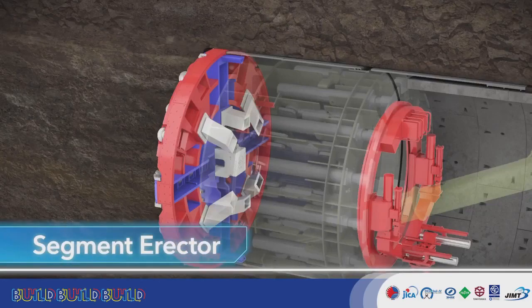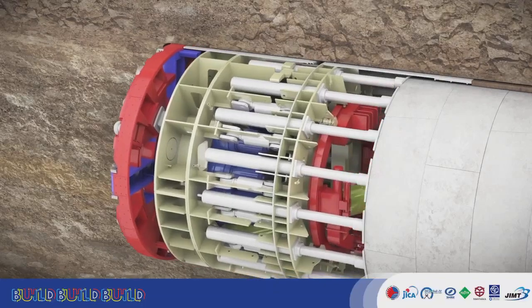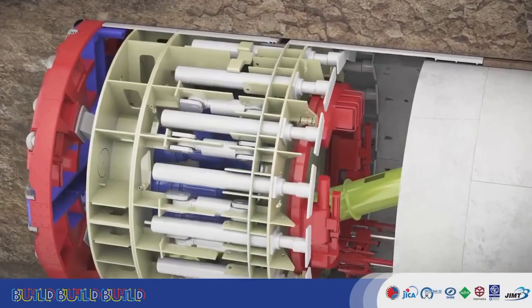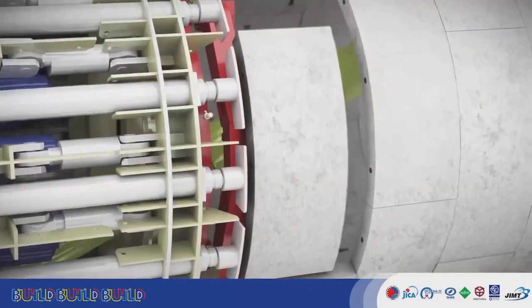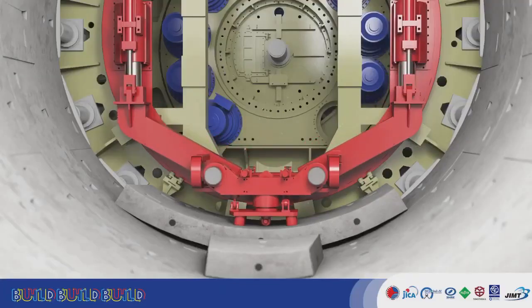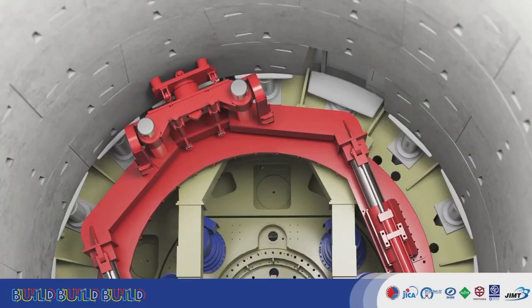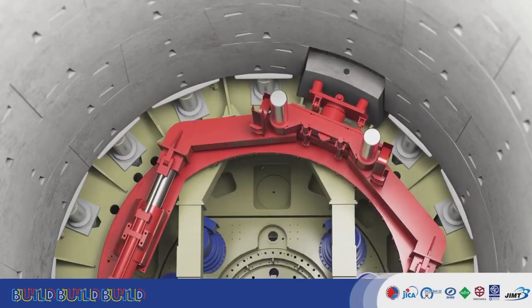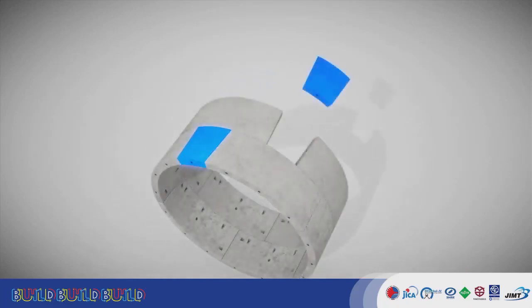The erector holds a segment for each stroke of excavation, assembling these segments in rings. The erector places each segment in place individually, and then places the key segment, completing the ring. The TBM uses a symmetric staggered joint construction.